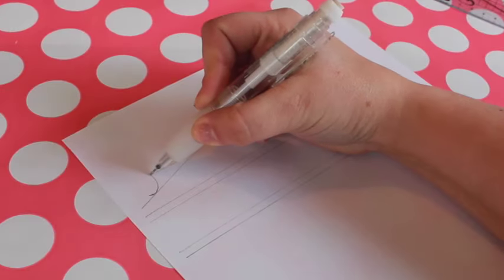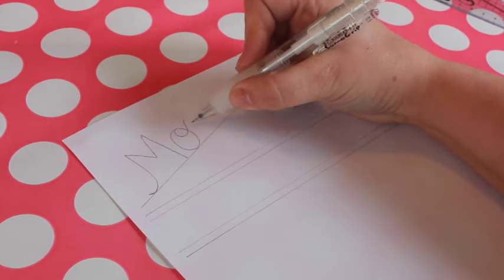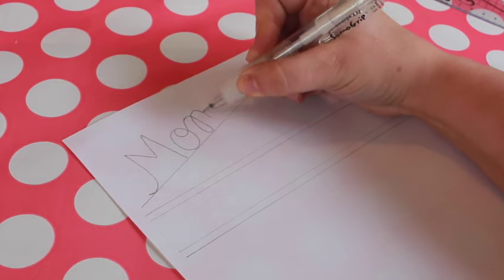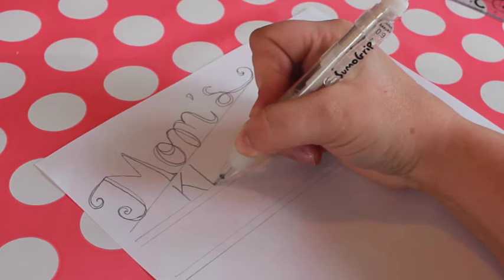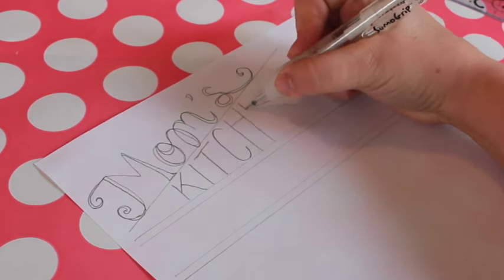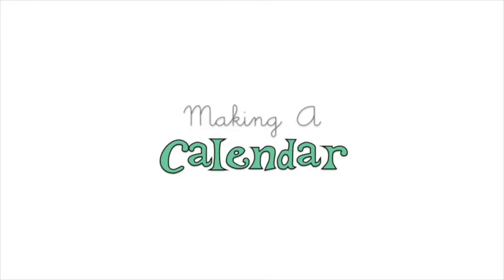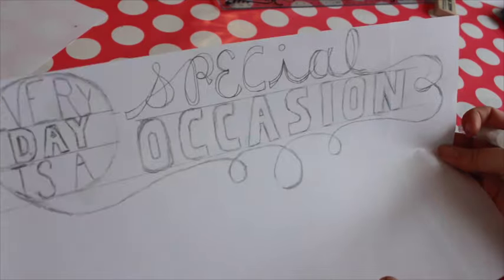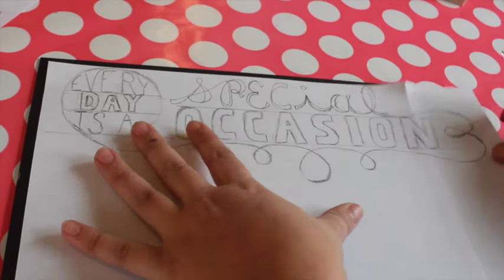While we're waiting for that to dry, we can start planning the layout for our chalkboards. The cookie sheet will become a menu, and I want a permanent header that says Mom's Kitchen Cafe. Cut a piece of paper to the same width as your chalkboard and use a pencil to sketch out your design. I'm taking a break from sketching to add a second coat of chalkboard paint. The other chalkboard will become a calendar. This chalkboard is larger than my paper, so I need to tape more than one piece together to fit the frame. I'm writing 'Every Day is a Special Occasion' at the top of the calendar.